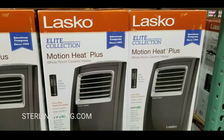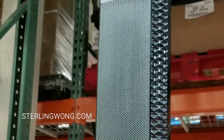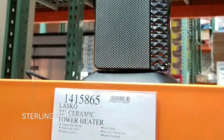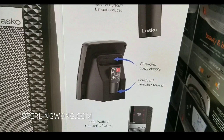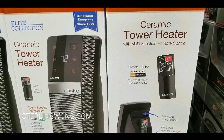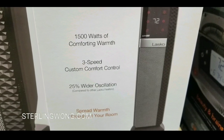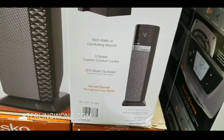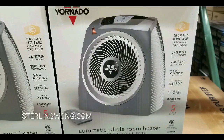For the Lasco Motion Heat Plus, like I said, I already did an unboxing — it has a remote, it oscillates and everything. Check out that review, I'll leave a link below. The 22-inch tower ceramic is the lowest priced of the three at $39. It has a remote and a remote carrier in the back so you can hide the remote conveniently. It has a temperature display and controls in the front, 3-speed custom settings, and 1,000 or 1,500 watts of heating power, and it oscillates.